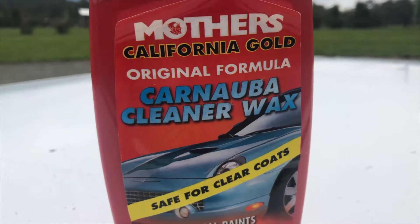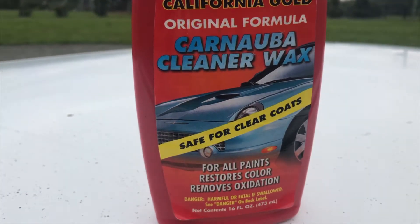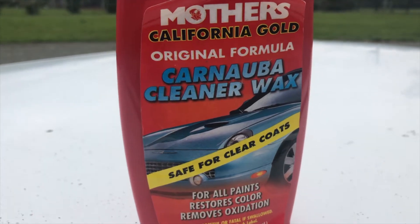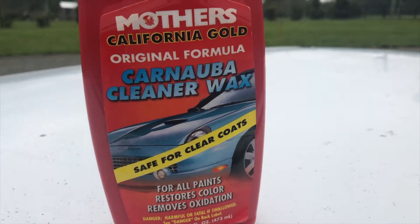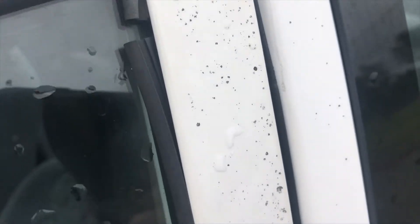Here's some Mother's Cleaner Wax. I've had this bottle for years and I've used it on a few cars. I can't find my cut and polish at the moment, so I'm going to use this just to do a little test patch to see if this black stuff actually comes off or if it's actually damage to the paint.